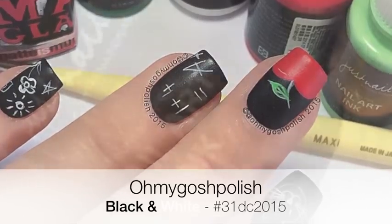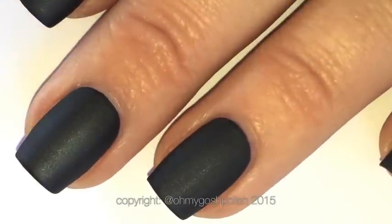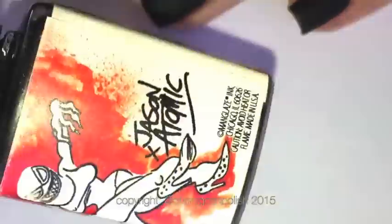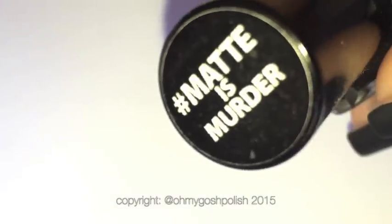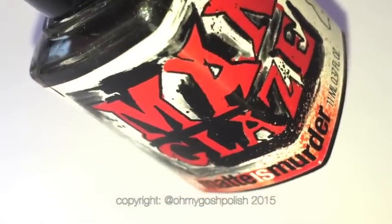To paint all of the details for this mani I'm using nail art ink from the Stylish Nail Art Shop. The base color is Manglaze Matte is Murder — I love this polish so much. I have several bottles because I'm scared I might run out; it's that good.